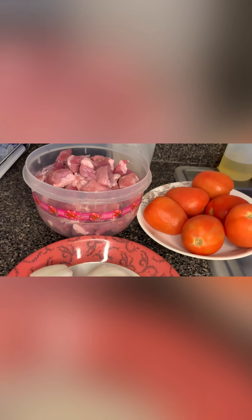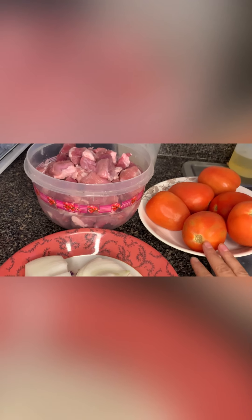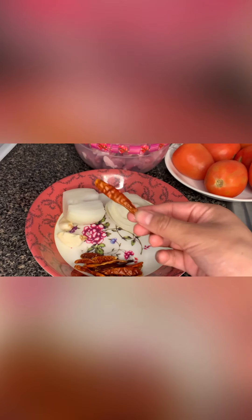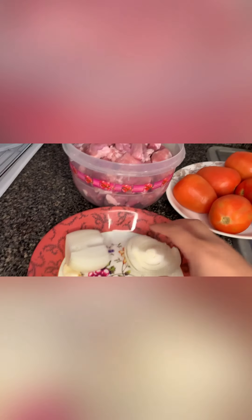Our ingredients are these: we are going to need 6 jitomates, 10 dried tree chiles, 2 eggs, 1 onion parted in half, and approximately 2 kilos of pork.